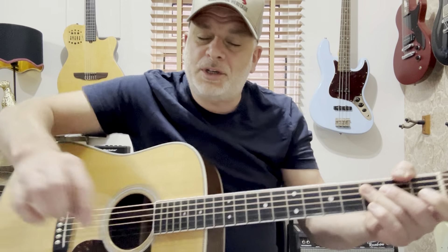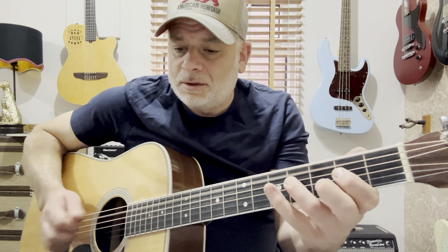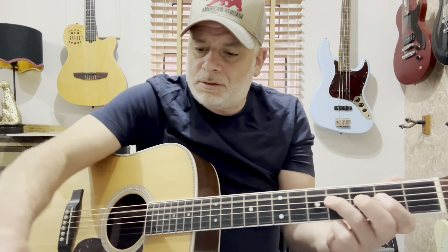These thinner picks are good if you want to get that flicky sound. Whereas you can't really get the best warm sound with them. Using this thick pick makes a difference to the sound. To me, I prefer the sound of this — just easier.